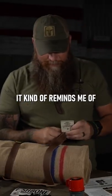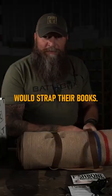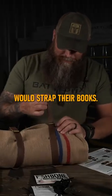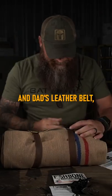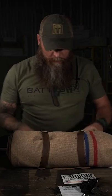Kind of reminds me of back in the day when all the school kids would strap their books by a belt, the dad's leather belt. Maybe showing my age a little bit. I'm not that old, but I do remember seeing that. So there you go.